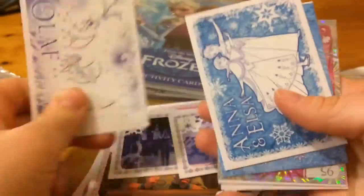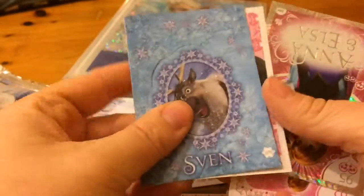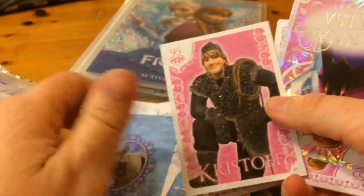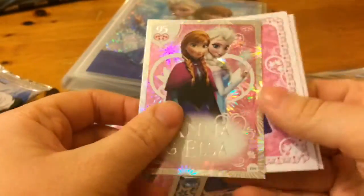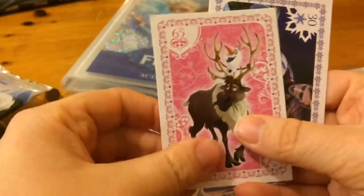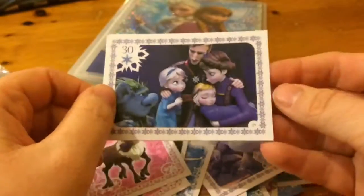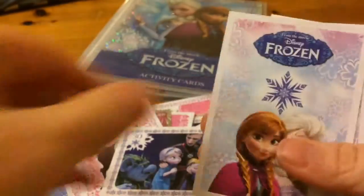Another dot to dot Olaf, colouring, Sven, glittery and one of the pop-up ones, glittery Kristoff, shiny Anna and Elsa, quite a good pack, Sven and Olaf, then the family. So if you click through let me know, comment below, let me know what your favourite is.